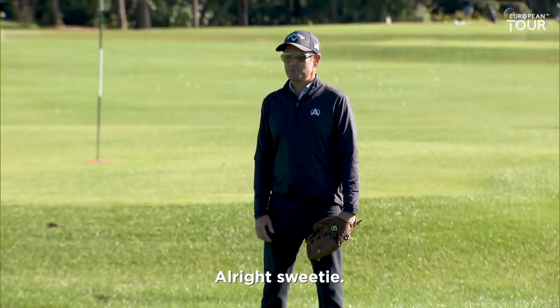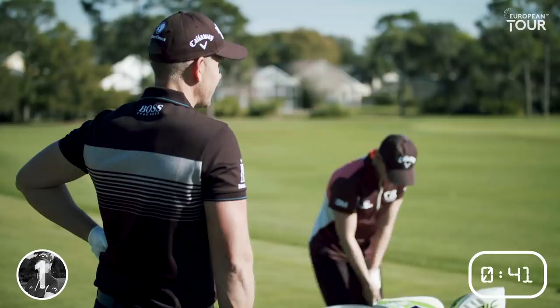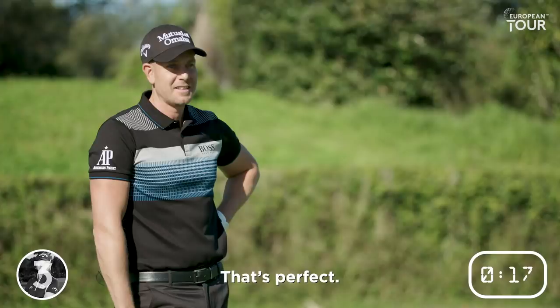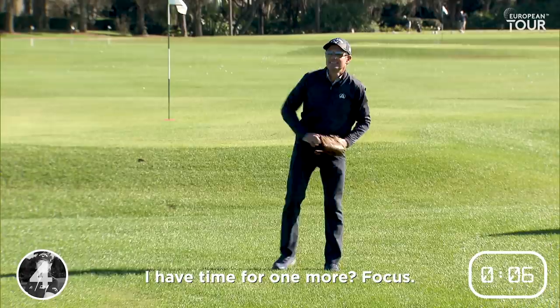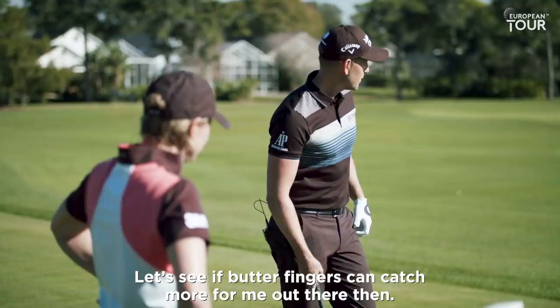50 yards away. Alright, sweetie. That's better. That's perfect. I'm going to kill him. I have time for one more. Focus. Alright, you got five, I believe. Five? Okay, let's see if the body can catch more for me out there then.